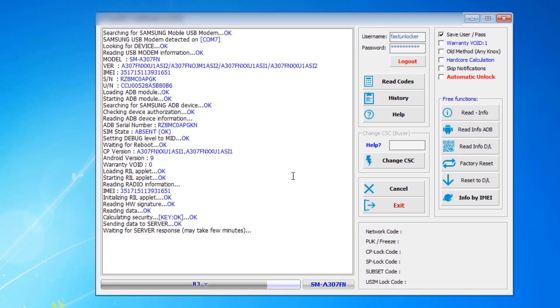The software is waiting for the server response — and it is completed, it is done. You can now see the network code. The PUK, freeze code, and others show as zeros, but the two lock codes are visible here. Now I am going to insert the code into the phone. Everything on the computer is completed, so now I have to go to my phone and enter the code.